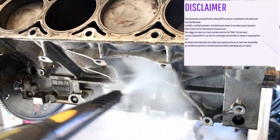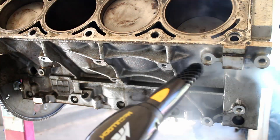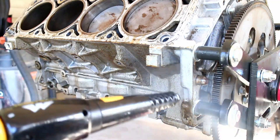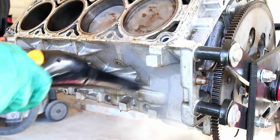Just a word of warning: I am not an LS expert and I could possibly be doing this work incorrectly. Please use these videos as a general guide and not a substitute for a licensed mechanic.